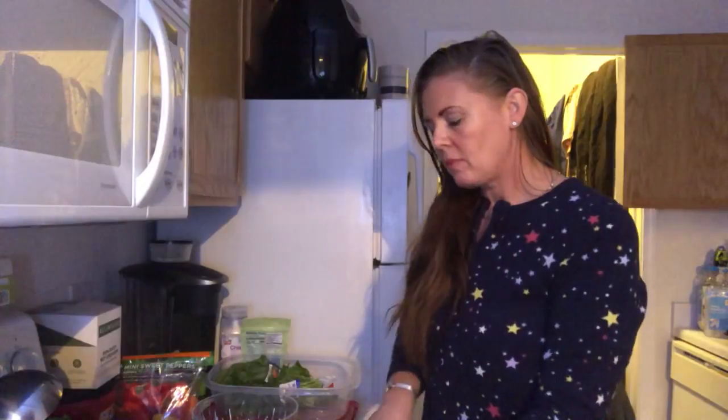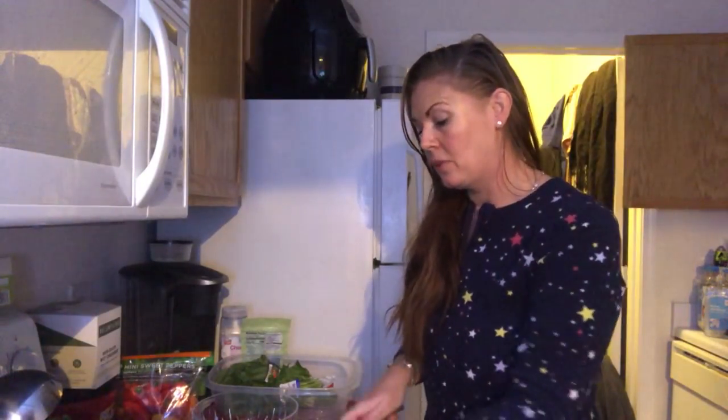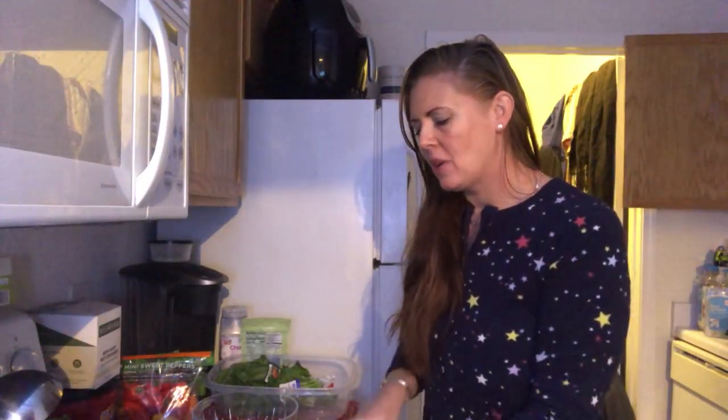I like to cut up my greens so I have a good mixture, and it is absolutely beautiful. I'll show you how I make my secret salad dressing too — it's supposed to be secret, but the cilantro and the parsley makes this so aromatic.